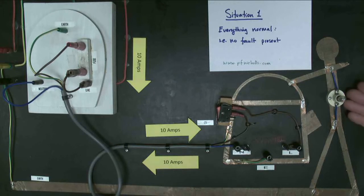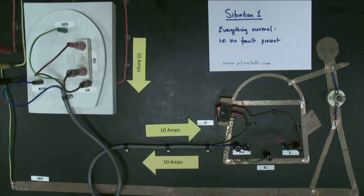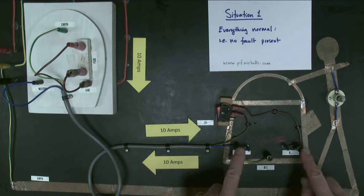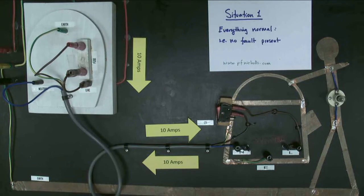There is no current flowing through the person. He's quite happily touching the kettle — we can tell because the bulb's not lighting up. The kettle's working, everything's good. How is this able to work? Well, the live and neutral are completely isolated from the metal kettle, so neither the live nor the neutral are connected to the person. That's our first situation: everything normal.